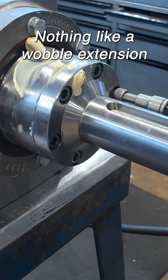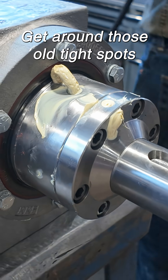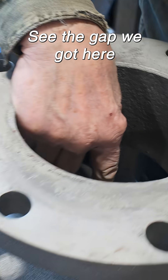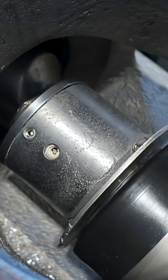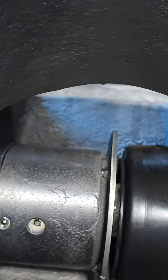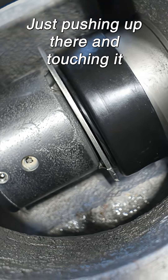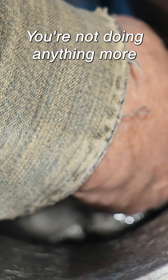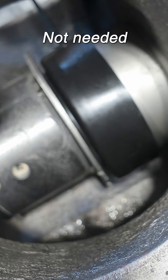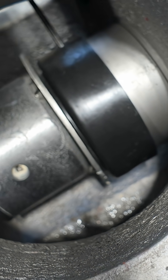Nothing like a wobble extension to get around those old tight spots. See the gap we got here? From the rubber to the scraper plate — all you're doing is just pushing up there and touching it. You don't do anything more, like compression or anything. Not needed.